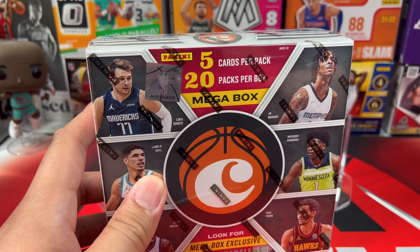Next up we have Luka from Threads, James Wiseman, Poku, and a green ice Desmond Bain from Playbook — very nice. Peyton Pritchard in the back. Green ice of Desmond Bain — sorry, mixed those up. Desmond Bain. Memphis is a solid team.